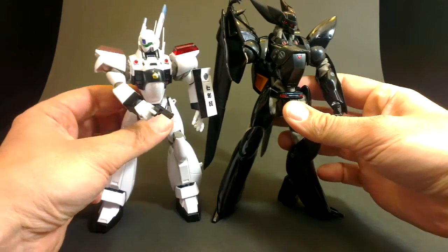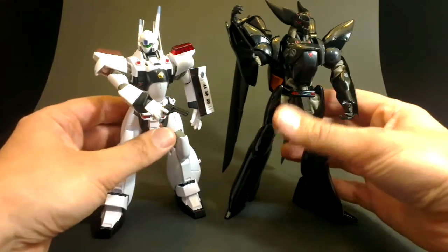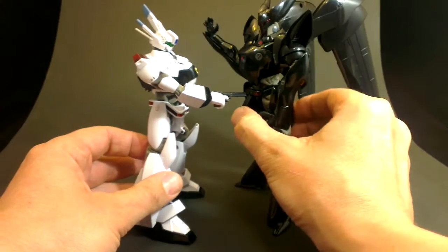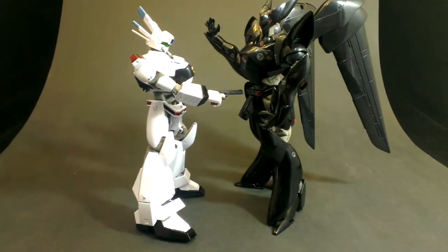But on the shelf they look really fantastic together, and they're both heavy with die-cast. You can see that the Griffin is a full head, at least higher than the Ingram, and I think that's pretty accurate to how it is in the show. I don't know about scale with other figures, but to each other at least they seem like they are in scale.